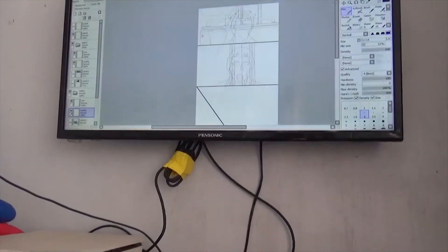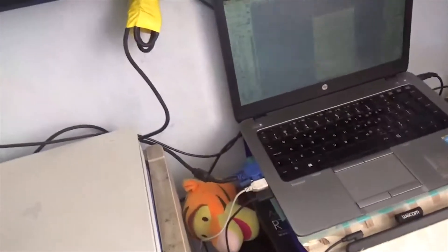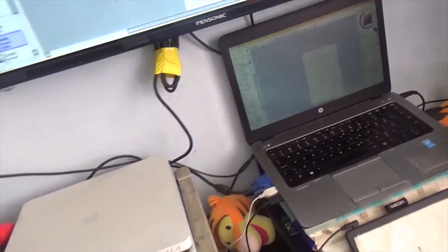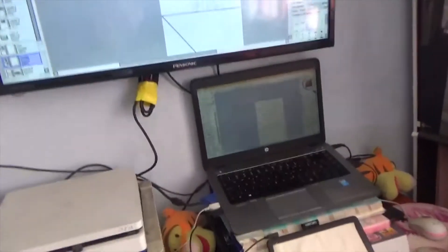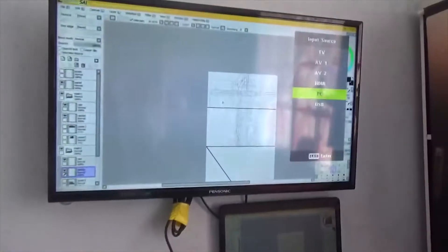And if I feel like playing video games, I can just play the PS4. To do that I just turn the source for the monitor to the HDMI input and it connects directly to the PS4.